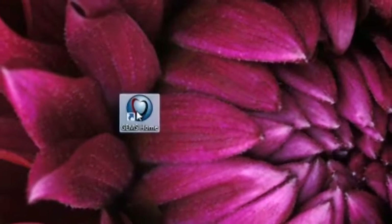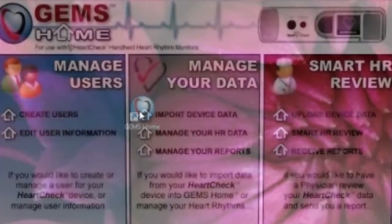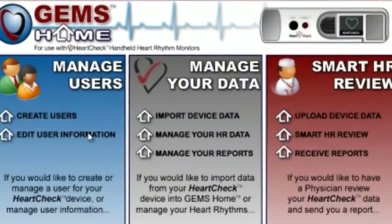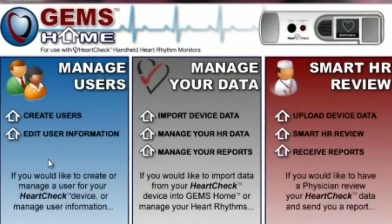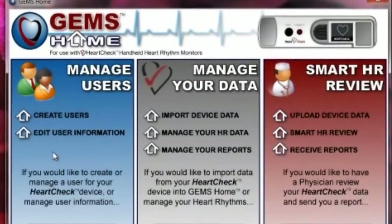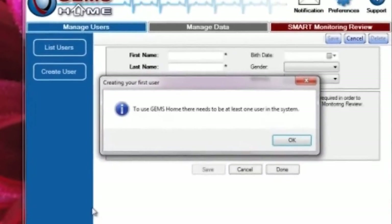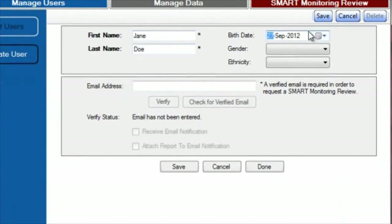Launch GEMS Home by double-clicking the GEMS Home icon located on your desktop. Once launched, GEMS will display the three main areas of GEMS Home. These three areas are Manage User, Manage Your Data, and Smart HR Review. Before being able to use GEMS Home, you'll need to create a user. You can do this by selecting the Click Here button in the Manage Users section and entering your information in the appropriate fields.